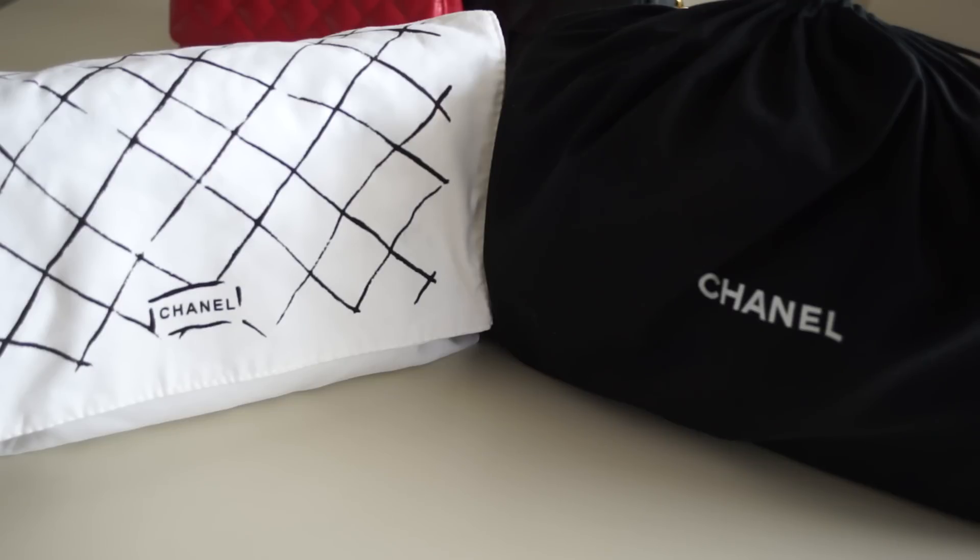It was not easy to find this bag, to tell you the truth. I've heard that there are so many fake Chanels that are so good that nobody can identify them — but of course there is a way, and now we will talk about it because it's very important. There are some important things you have to look at to see the difference.